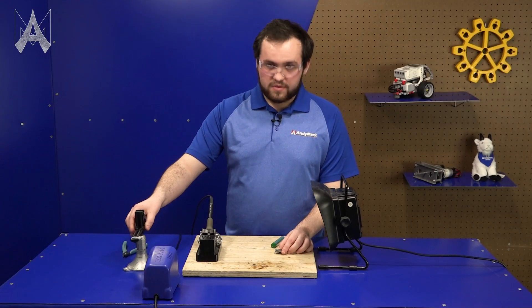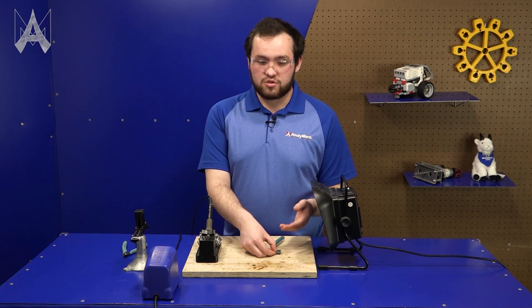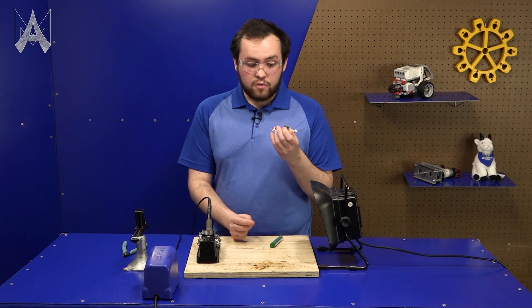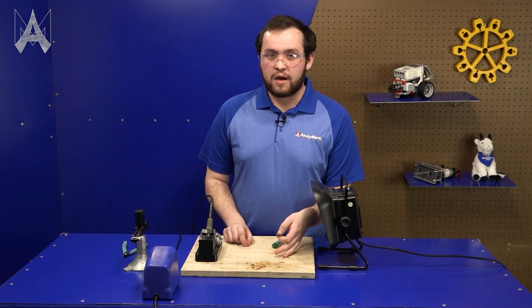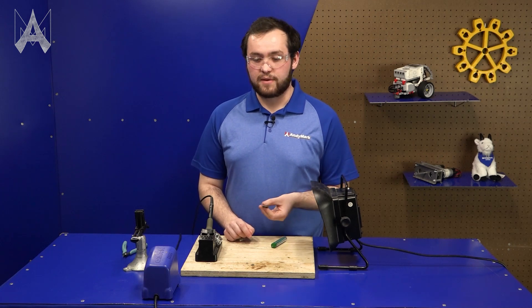One common misconception with soldering is that you're going to burn the board. You're not. You want the solder to soak through both sides and you want to make sure you have a solid connection, so it won't hurt to hold the iron there for a couple seconds more. It actually makes a much stronger electrical and mechanical connection.